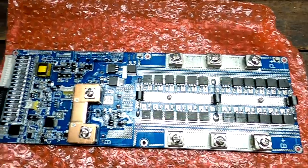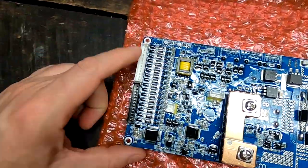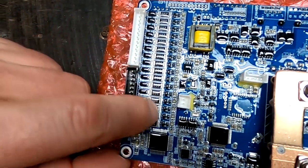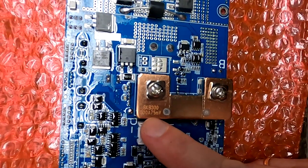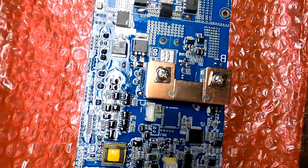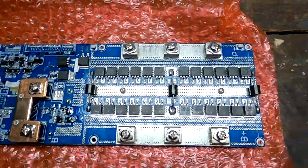Nice and shiny. It looks pretty much the same as the old one - I cannot see any difference at the moment. I've got the balance lead cable connectors here, the passive balance resistors. The shunt - it says 300 amps, 75 millivolt voltage drop. The busbar connectors B plus and P plus, all our MOSFETs, these big fat diodes here. That all looks the same as the old one.